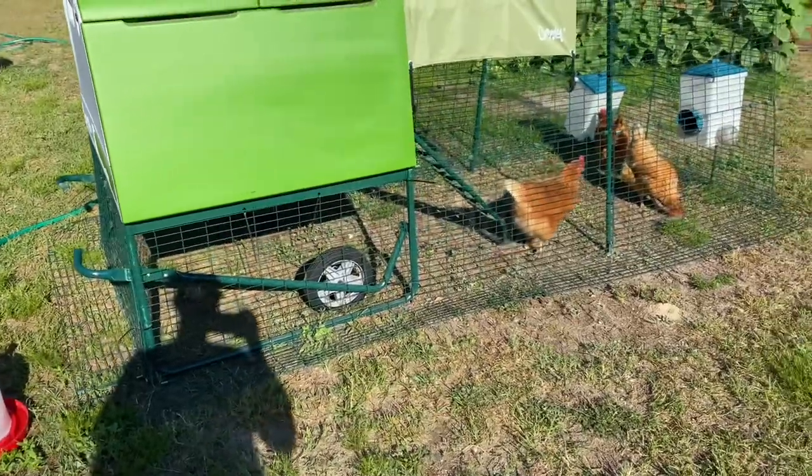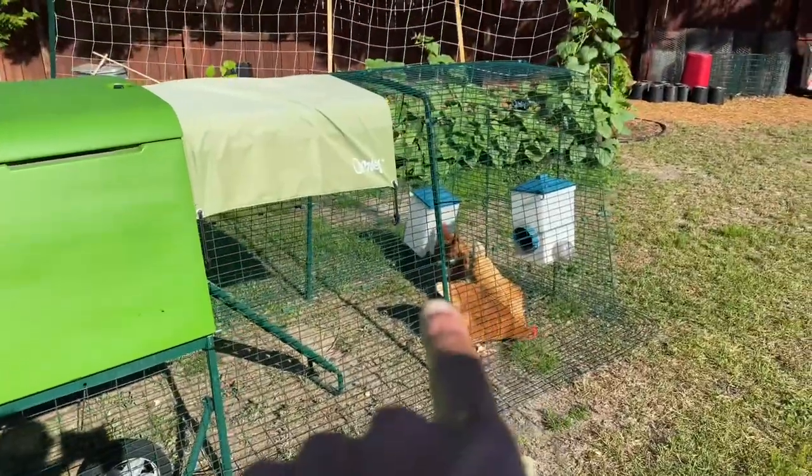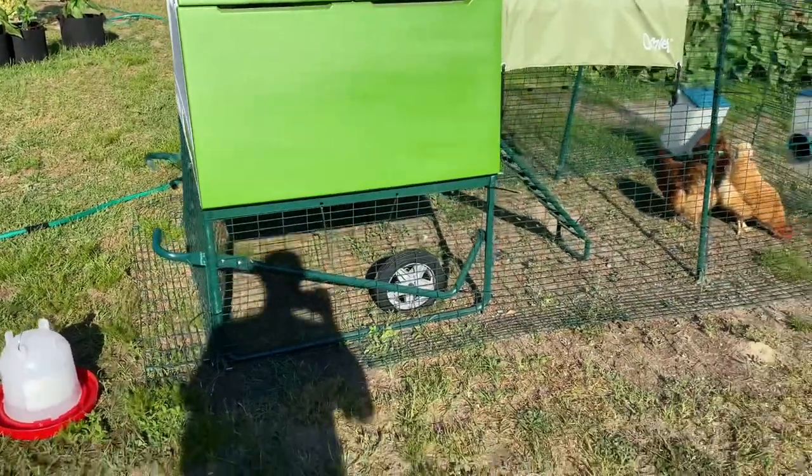First, fresh water. I always change their water out daily. I have one waterer right there, and then I have one right here that I keep inside the coop. So let's go ahead and get the water changed.